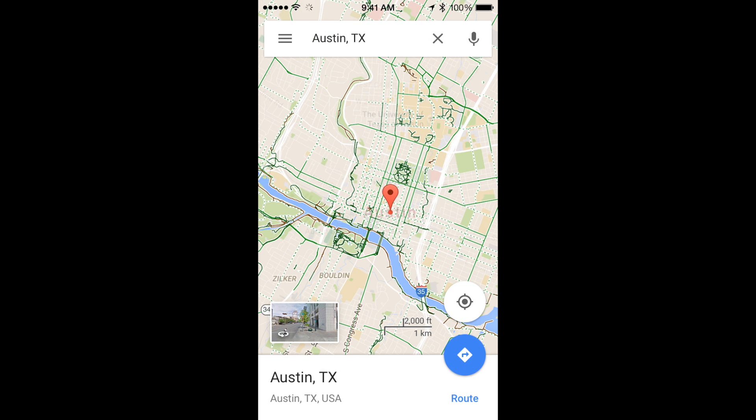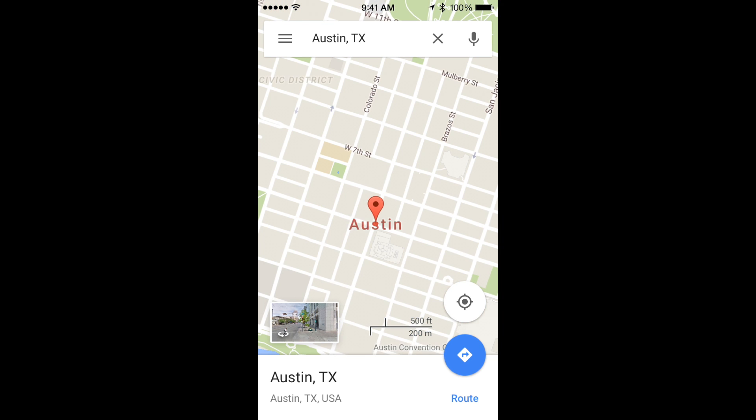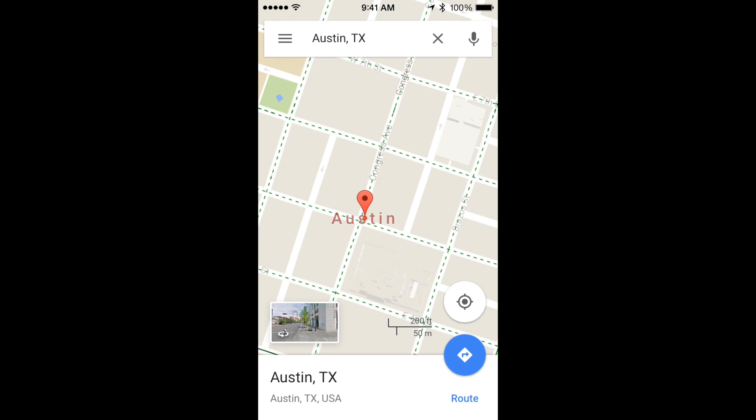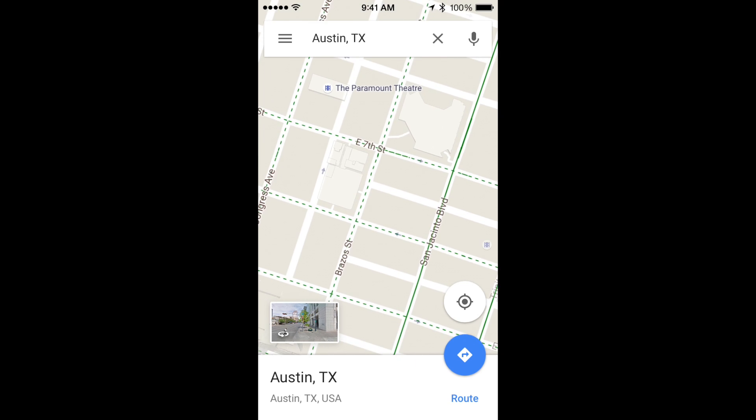To start you do need a data connection, but don't worry the map will be available offline later. Fire up your app, log in with a Google account, and then search for a location near the area of the map you want to save offline.